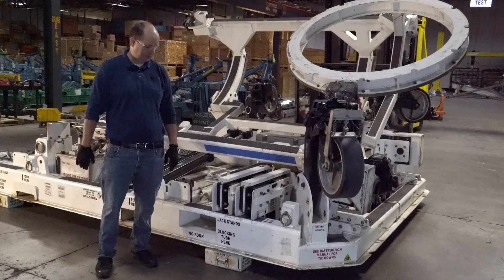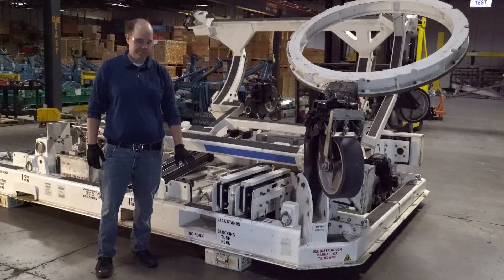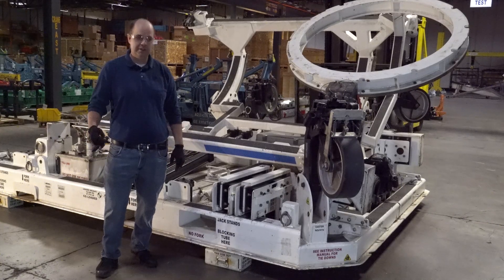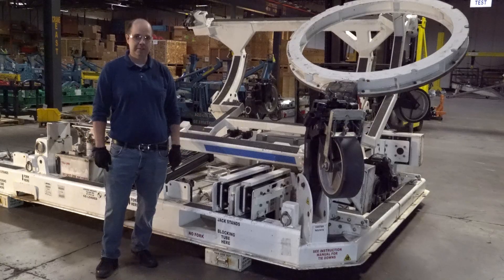Now that the stand is positioned above the ground and resting on the solid blocks, we're going to get some straps and a forklift boom and move the shock mount piers into position.